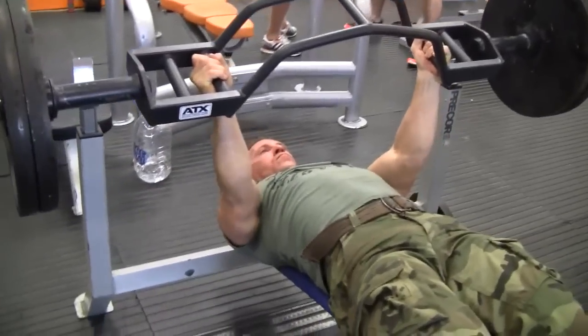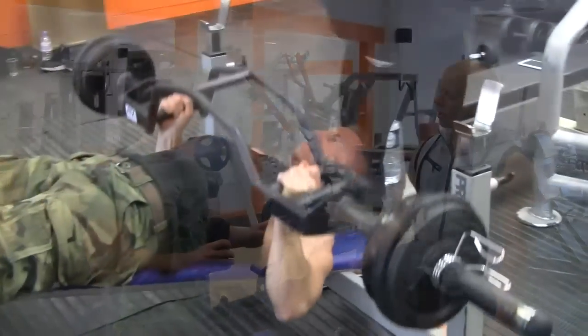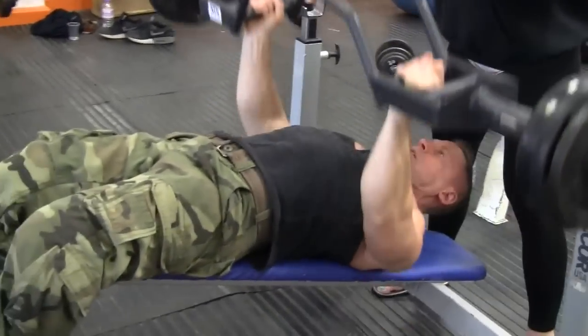Later on in the workout, we're then going to drop the weight, get some more isolation movements, and we're going to pump the muscle to pieces — to get the other muscle growth and pump the muscle up as much as we can.